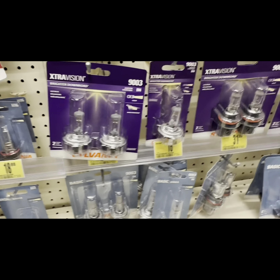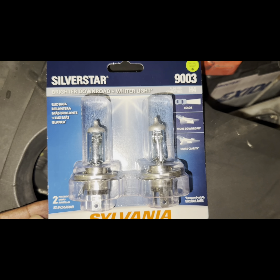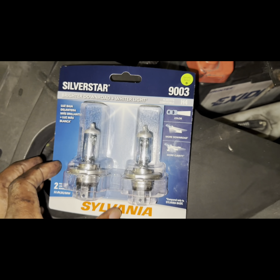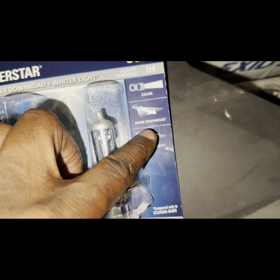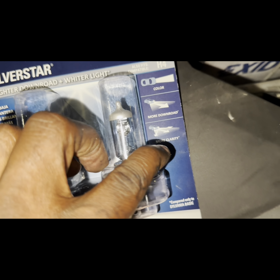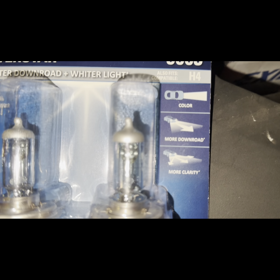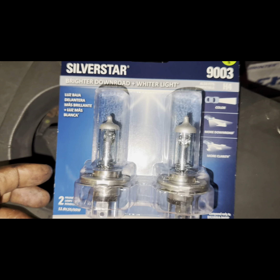So I bought this Silver Star, it was around $47. I also used a $5 coupon that I got because I bought some other stuff for this car. My main thing is that I wanted it to be more white and have more clarity — that was the main thing for me, especially since my fiancée is driving the car at night. She did complain about the bulbs not being too bright at times.